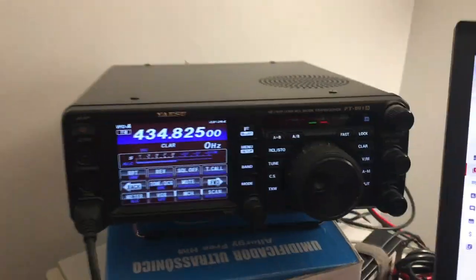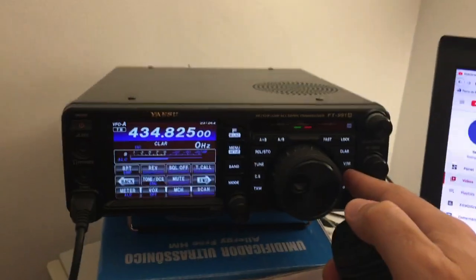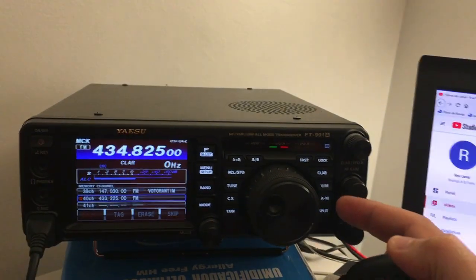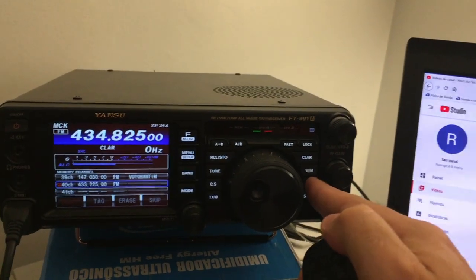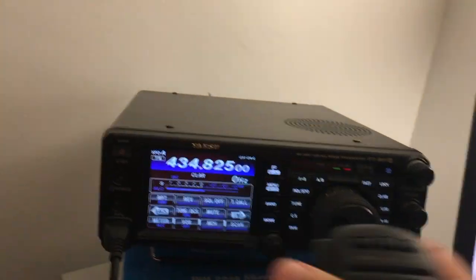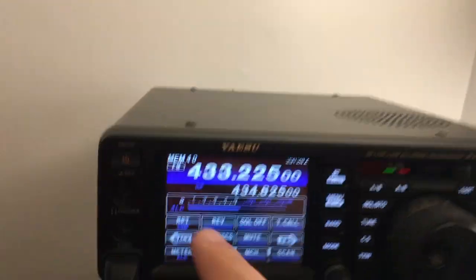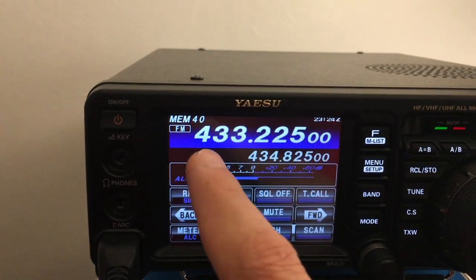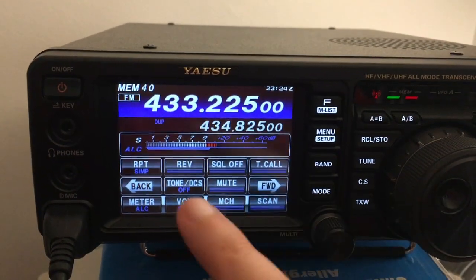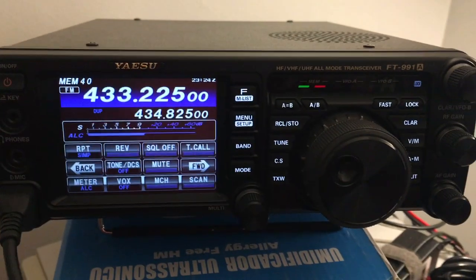Now take the PTT — let me try to do this with one hand. You hit the menu, go to your future memory, here is memory channel 40. Hold the PTT and then hold the menu until it double-beeps. Now let's go to the VFO to the memory, and here it is: memory 40. There's a duplex marking here, and when it transmits it's transmitting on 434.825. That's it, we're all set. 73!